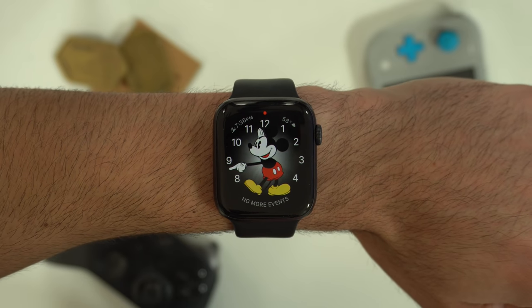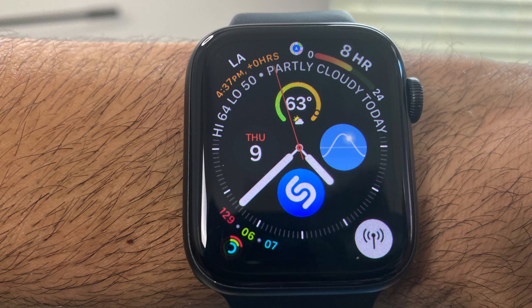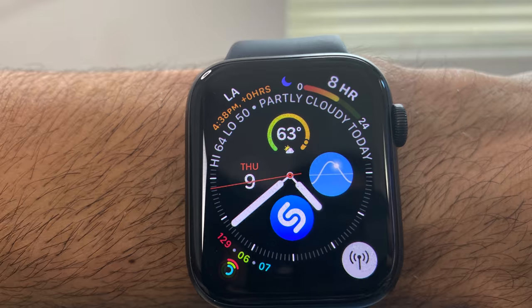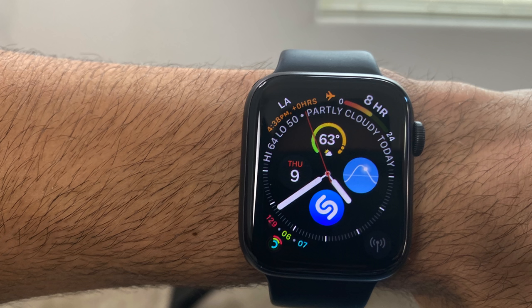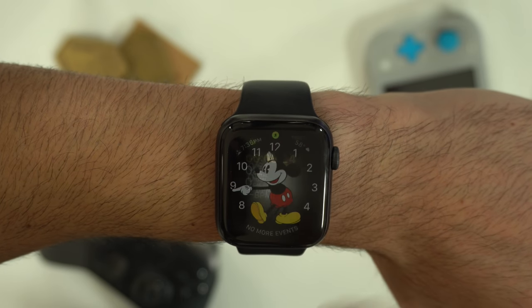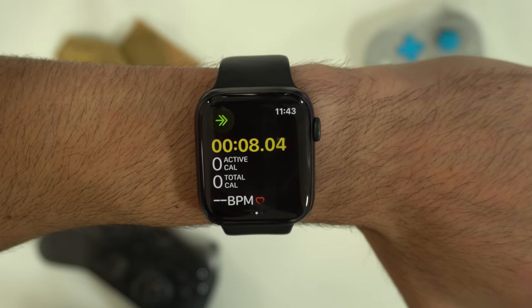Whenever you see a red dot on top of the screen, that means you have notifications. If it's showing yellow, the walkie talkie app is enabled. An arrow icon means you're following directions on maps. Green indicates a call. The moon means do not disturb. The airplane icon is airplane mode. Audio means audio controls are enabled somewhere. And the workout icon means the exercising app is currently running — by tapping it, it will automatically take you to that application.